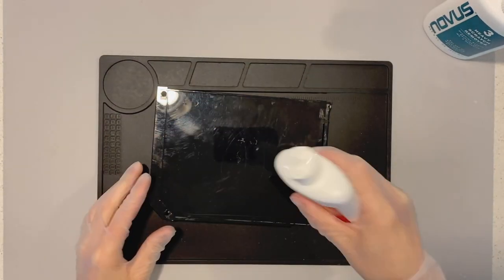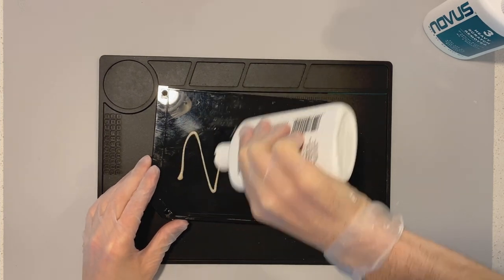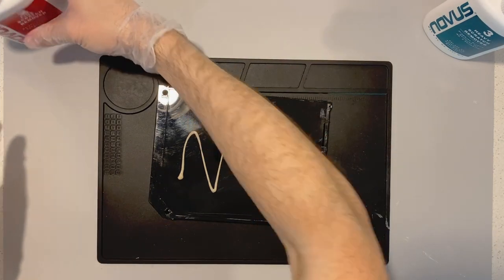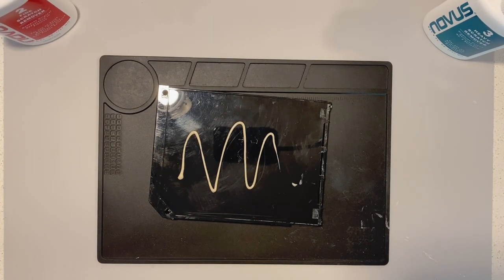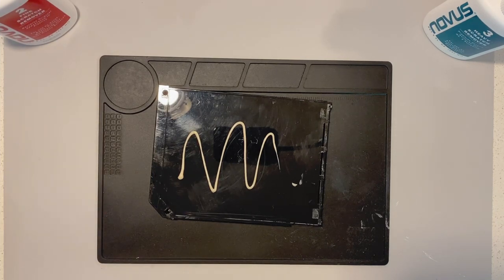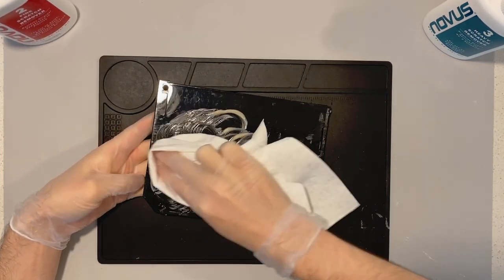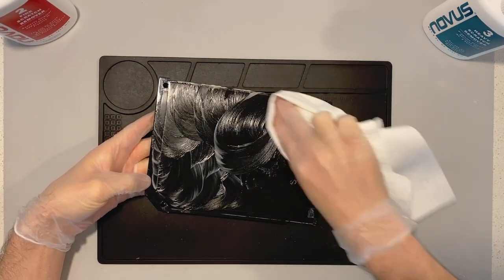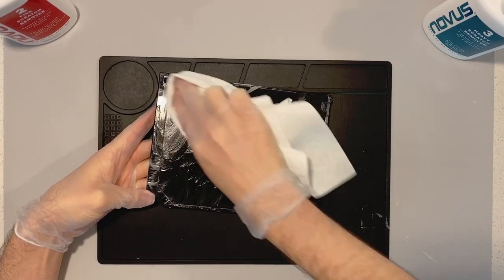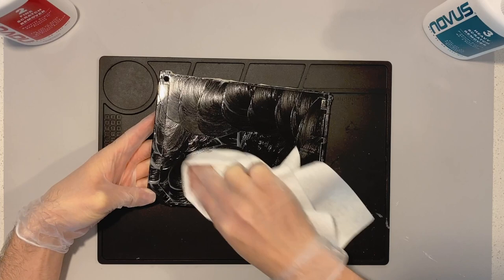Number 2 is the fine scratch remover. You apply a whole bunch of it right over the entire plastic console — just like you're icing a cake, or putting mustard on a cheeseburger. I've got cheeseburgers on the mind, I guess. Anyway, I get a new clean cloth. Remember, we had to clean off all of that number 3 at the end of the last step, so I want a brand new clean cloth to make sure none of that number 3 makes its way back on. With number 2, it's a different color, and we start with small circles.